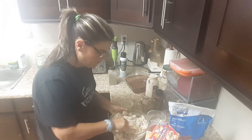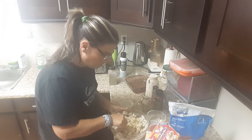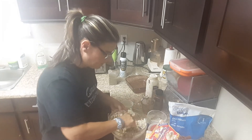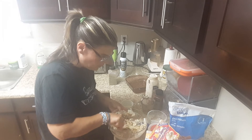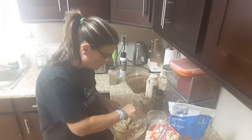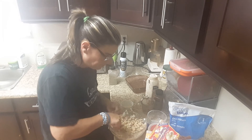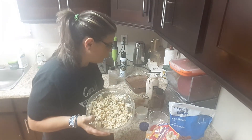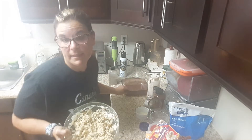Oatmeal is my secret — I love it because it's fewer smart points and it binds everything together just like breadcrumbs would. There's nothing wrong with breadcrumbs; you can use those if you want. Mix it all up — that's it, super easy. You know me, I like things that are super easy and super delicious.